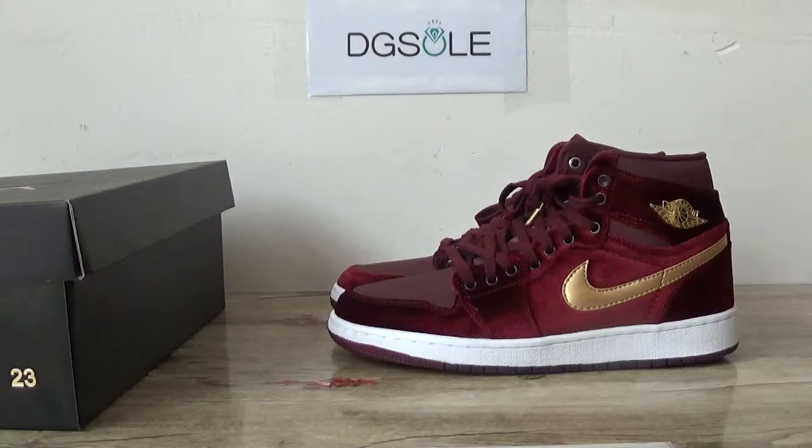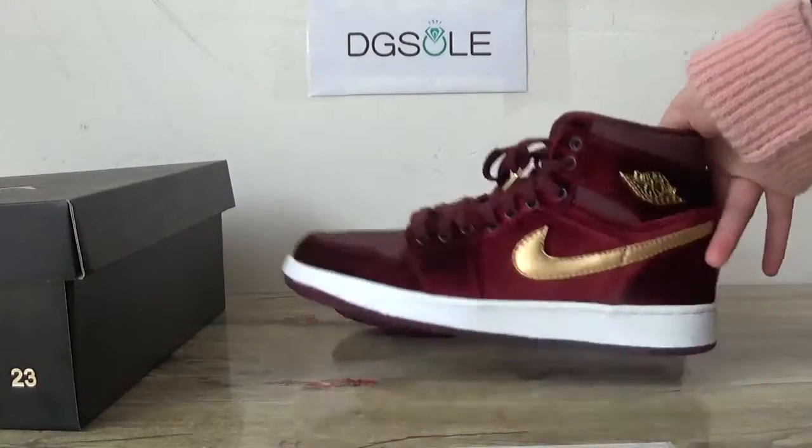Hey guys, nice to see you. This is DZsauce, welcome to checkout website. Here you can catch the next shoes, the Jordan 1 Velvets in this size. You can catch it in a deep red colorway.